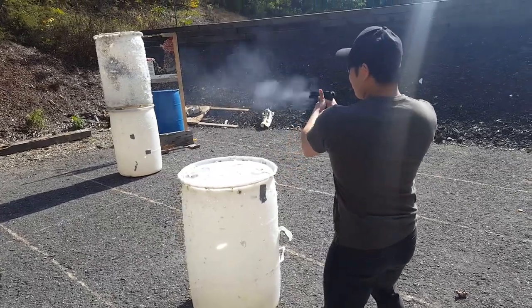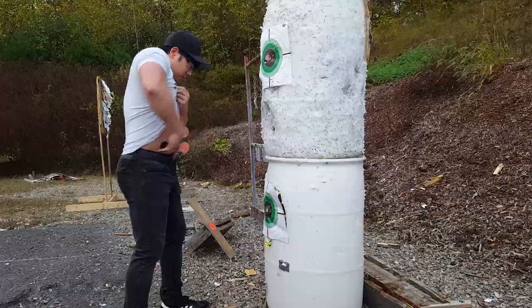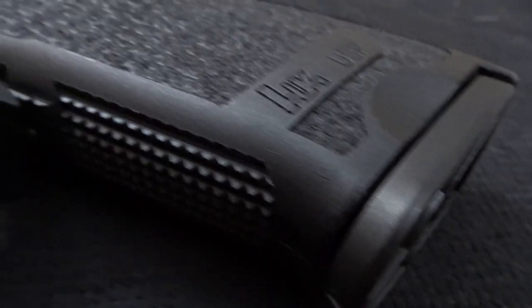I've put thousands of rounds through my USP Compact, which is my everyday carry and conceal weapon of choice. It has never failed me once. They are also accurate as hell and fun to shoot. The recoil is easily mitigated because the large grip gives you a firm purchase on the gun. Not to mention, the large slide takes a lot of the brunt of each round.